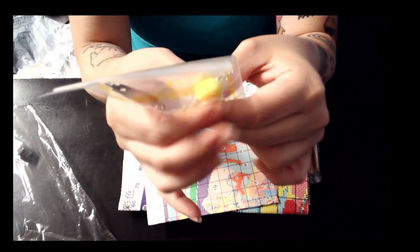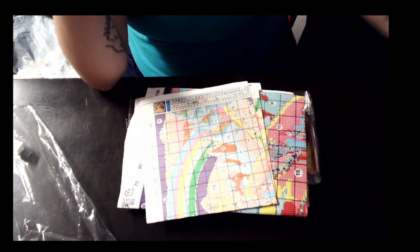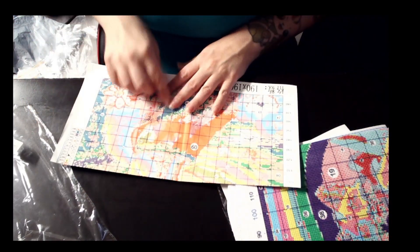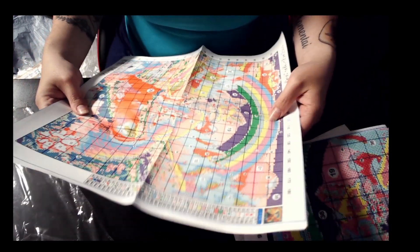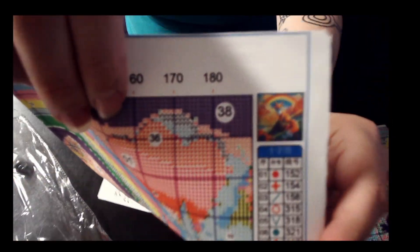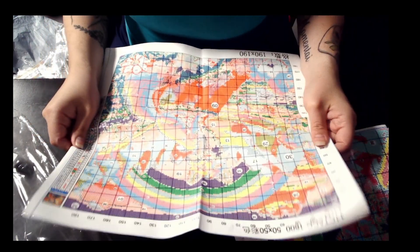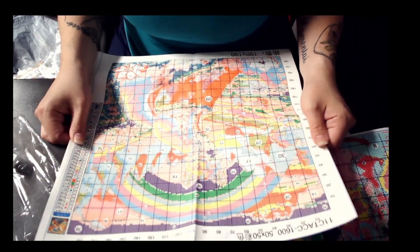Needle threader, needles, pom-pom, and thimble. And again, they folded this while wet. So this one does not have a picture — it's very, very tiny. It's a fox with a rainbow. It is a 50 by 50, 11 count. It has 40 colors.